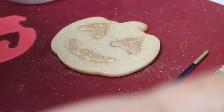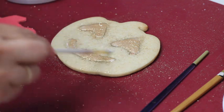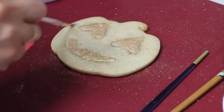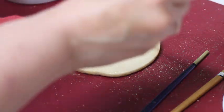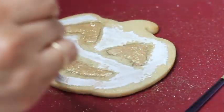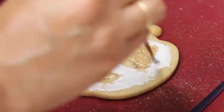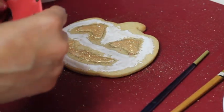Now that it's dry, I'm going to put a thin layer of icing all around here so we can glue our fondant in place. Now I am going to place the fondant very carefully onto the cookie.